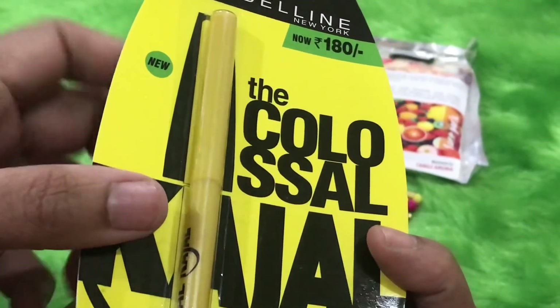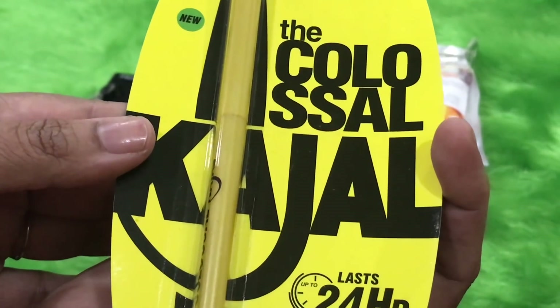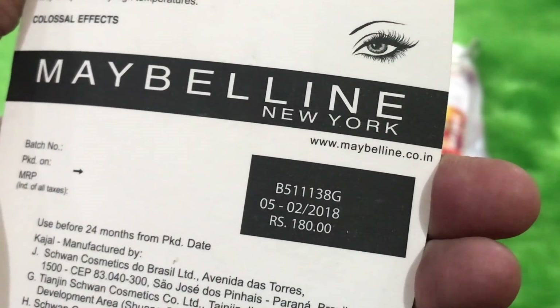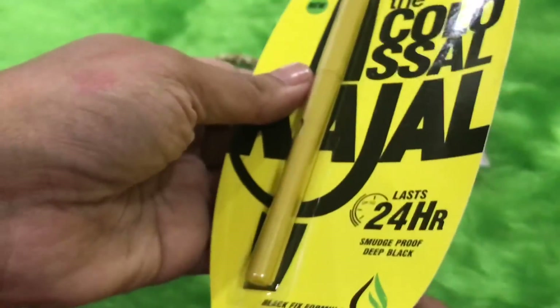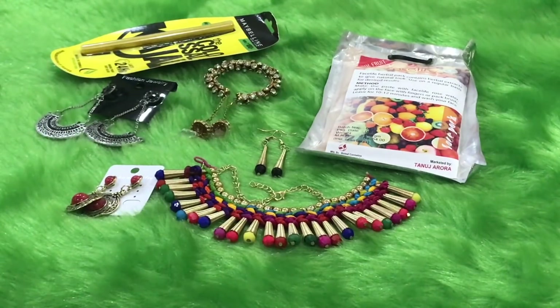I'm sure many of you are fans of this kajal and are already using it. I quite like the Maybelline kajal — in fact I love a lot of Maybelline products. The manufacturing date has been mentioned, so it's quite a recent product. I'm quite happy to receive this.